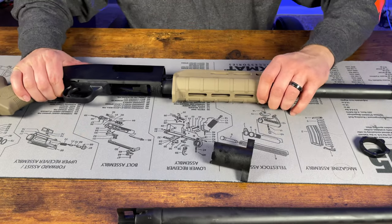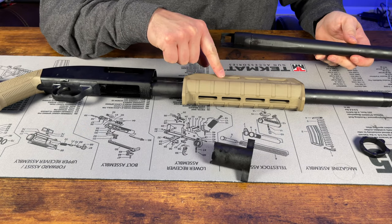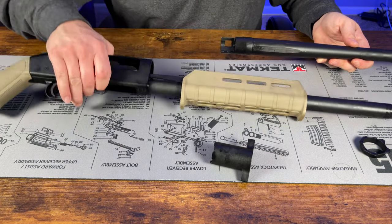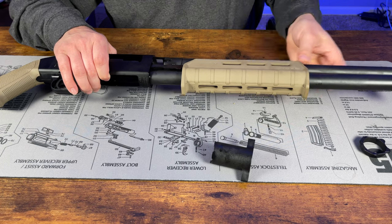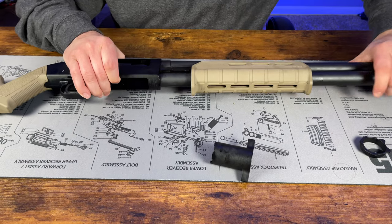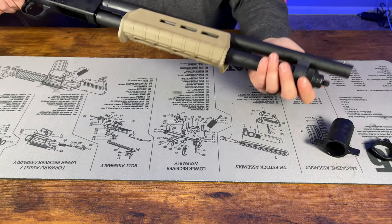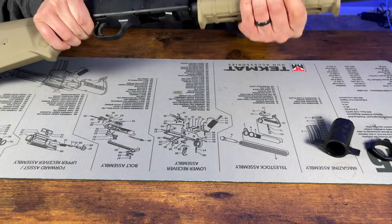Now we are going to reinstall the barrel. If you have any Magpul Picatinny rails you want to add, now would be the time to put those on the M-LOK slots however you want. Put the barrel back in, then put the magazine cap on and tighten it. Once the magazine cap is back on, do a couple of function tests by pressing the slide release and racking it a few times.